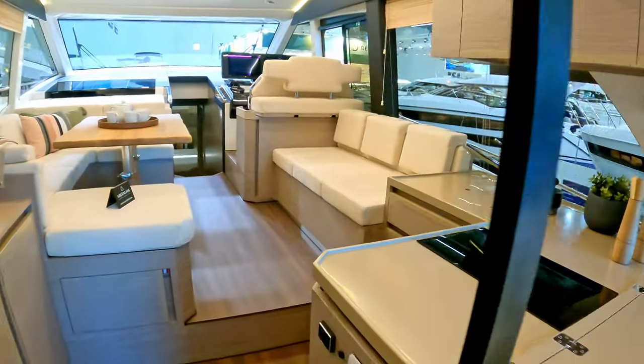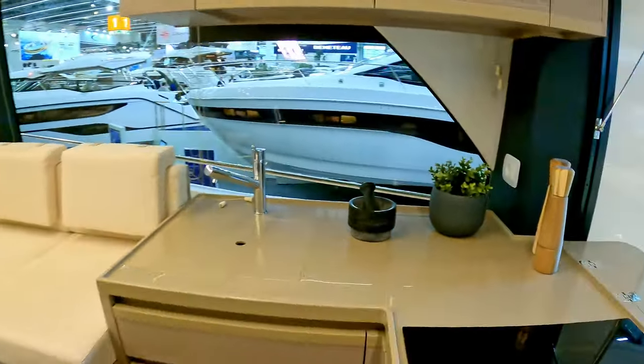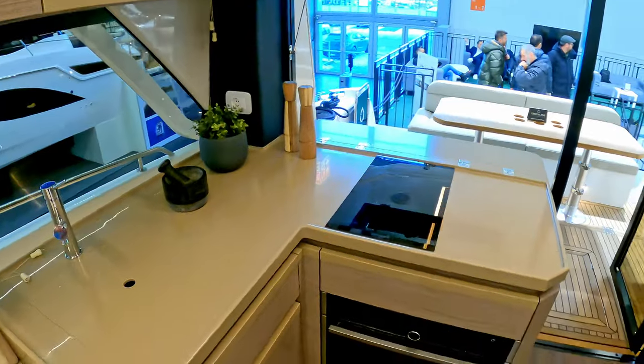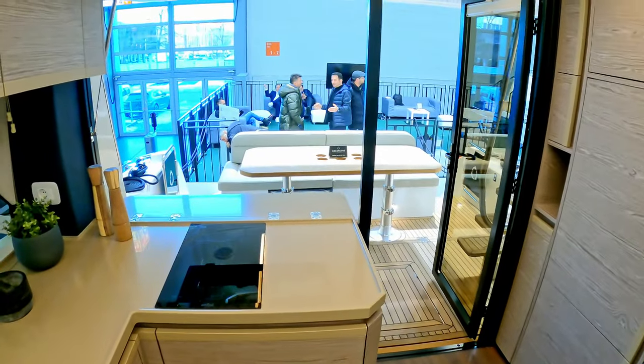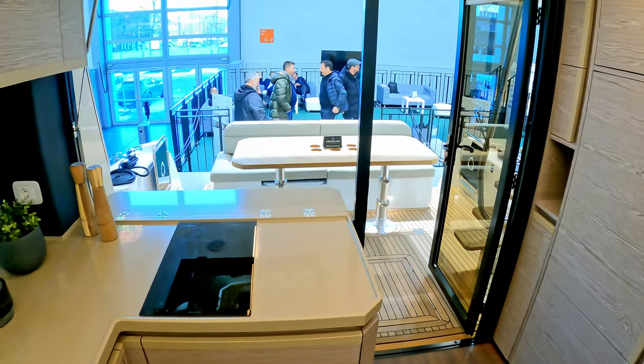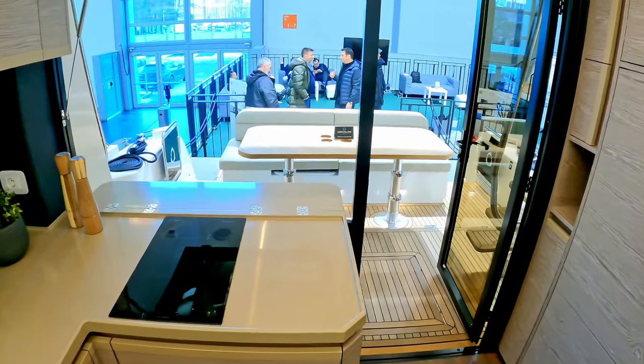Stepping inside and turning around, the galley feeds straight out into the aft cockpit down the steps. Imagine that bathing platform just submerged in the water — you can sit there, feet in the water, while you eat your lunch.